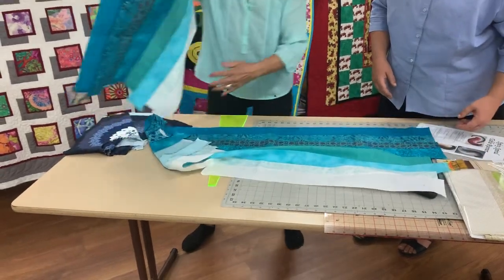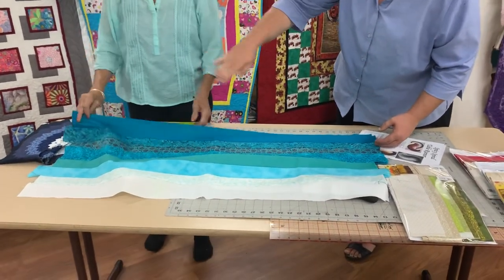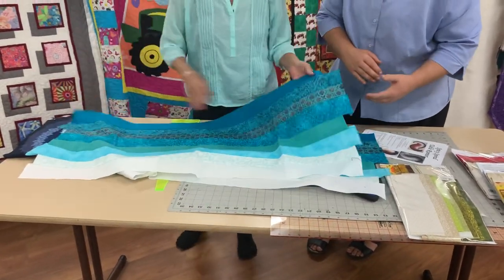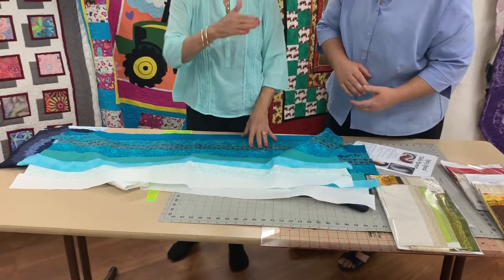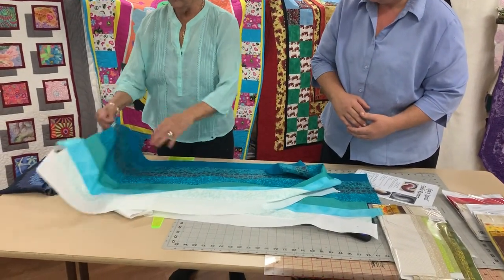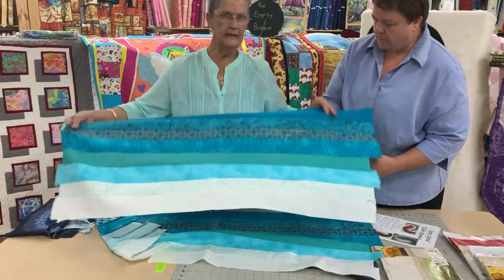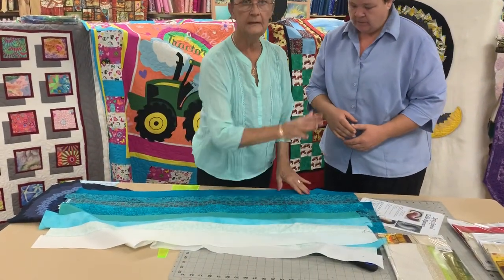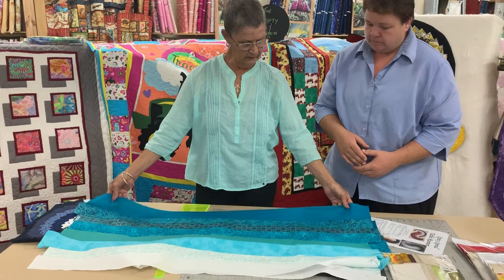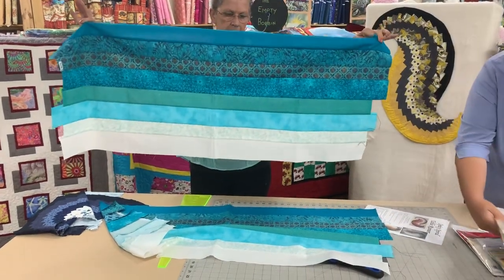There are two strata, exactly the same. Now with these stratas, we don't start at one end and sew down and then turn around and sew the other. If you do not want your seams to curve, you would start sewing one, two pieces together on that side, then get your next strip and sew from the opposite end — because then you don't get that wavy distortion of your seams, even though you're doing your quarter inch seams. There are no curves there.